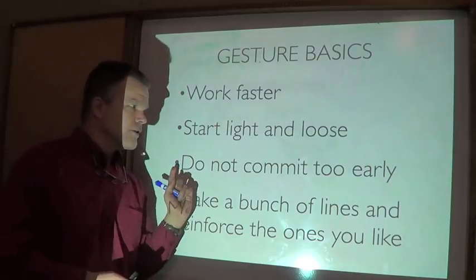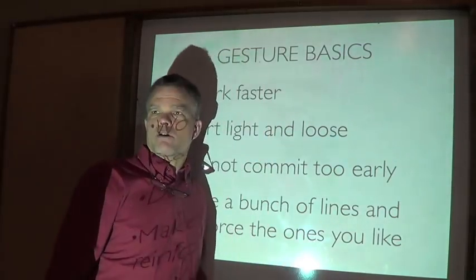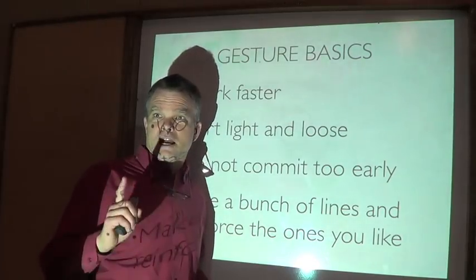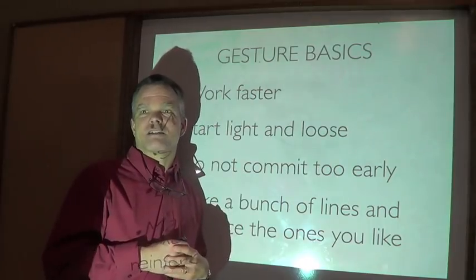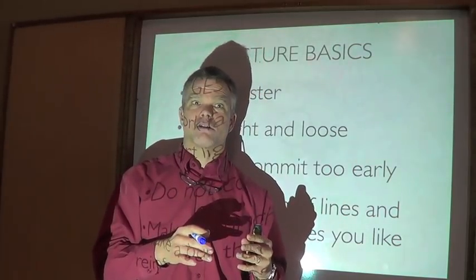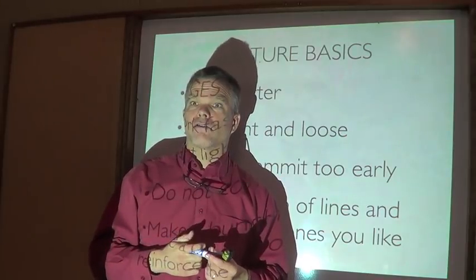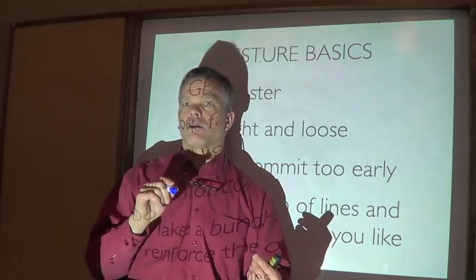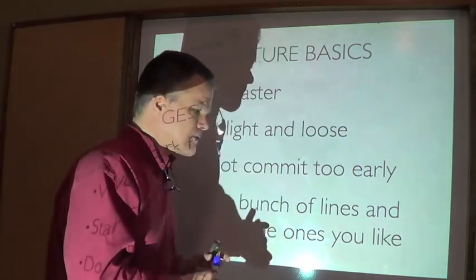You are not going to get attached to any of the lines that you make. Making a gesture sketch is perhaps like going on a blind date - the idea is not to commit on the first date. The first mark you make on a page, if you feel committed to it and have to make everything else connect to it, that's most likely going to be the line that's in the wrong place. You want the start of your drawing to be plastic - no loyalty to any of these marks.